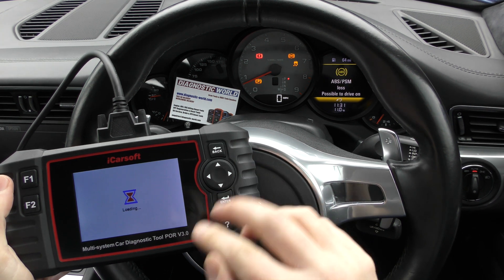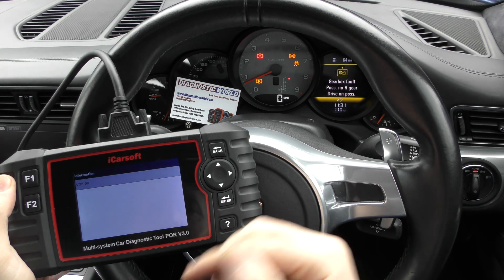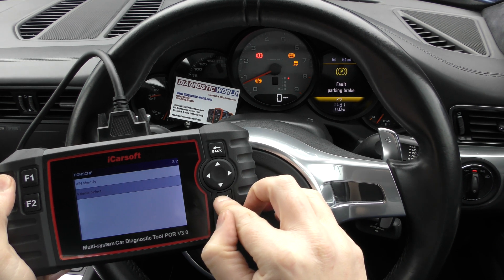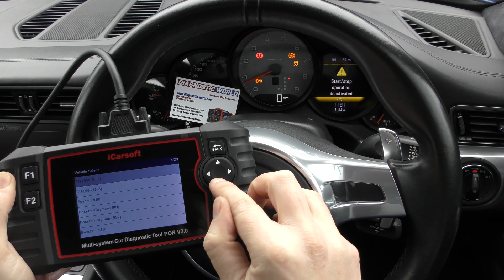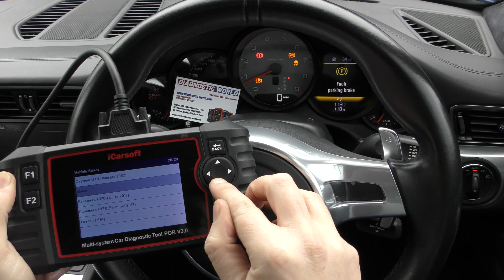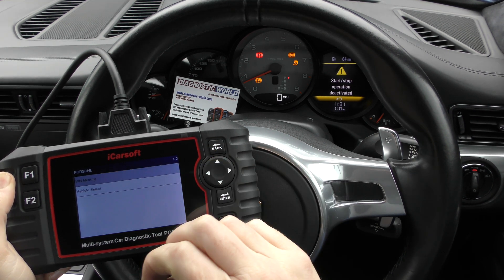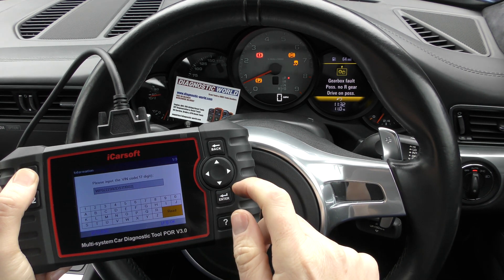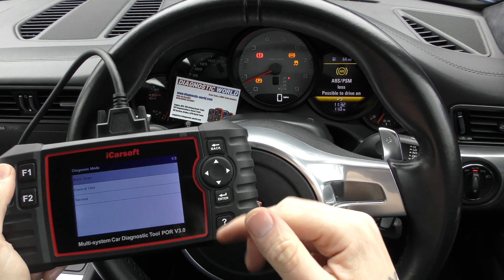We're going to click on Diagnostics, then click on Porsche, and go through the motions. We can ask the tool to find the vehicle automatically, or identify it ourselves. Under vehicle select it gives you a list of all vehicles it covers — pretty much everything OBD2 compliant. To show how the tool works, we go to VIN Identify, click Read — it's automatically found the VIN number. Press F1 and there we go, it's found the vehicle.